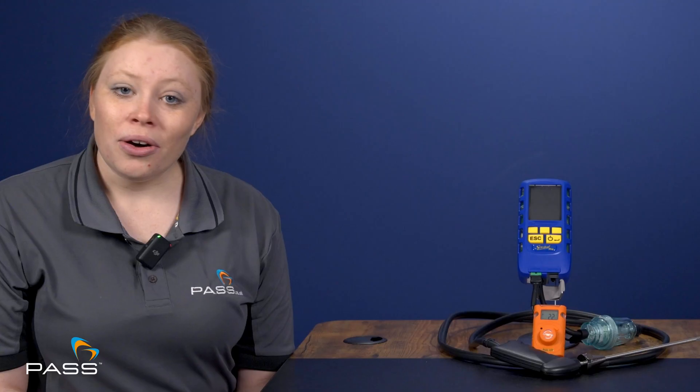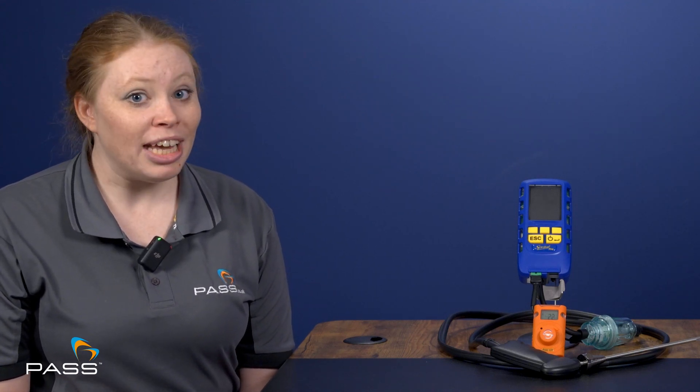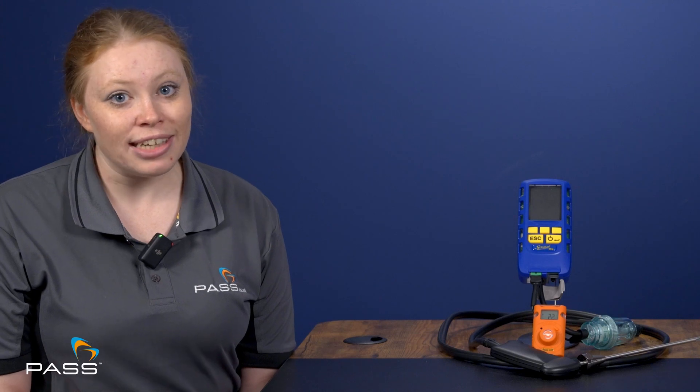Are these let-by and tightness tests and additional tests available across the range or only on certain models? On certain models — Pro 2 and up gives you temperature, let-by and tightness, and pressure testing. Pro 3 and up adds the gas leak detector. A detailed overview of the Anton Sprint Pro 3's testing capabilities can be found on our website, so click the links in the description. You can also look out for additional videos on the reporting and application capabilities of these flue gas analysers.